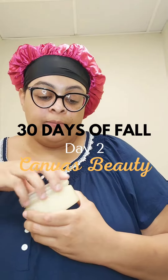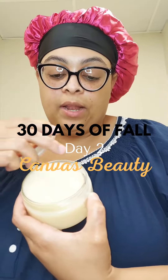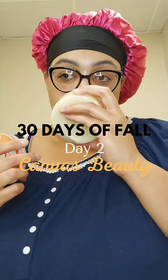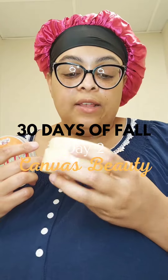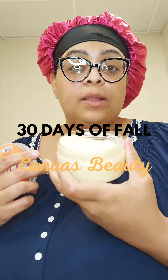It looks like this because it was out on my porch all day while I was at work, but it smells good. It kind of smells like vanilla — it smells like a candle. It does have a sweet smell to it.